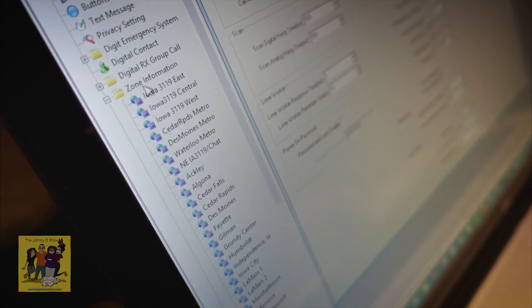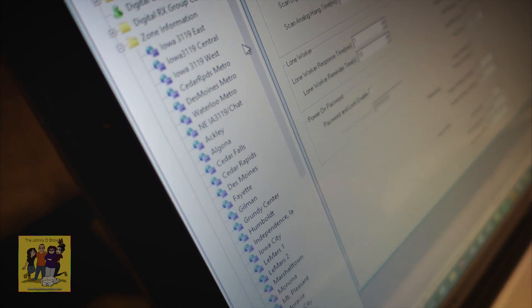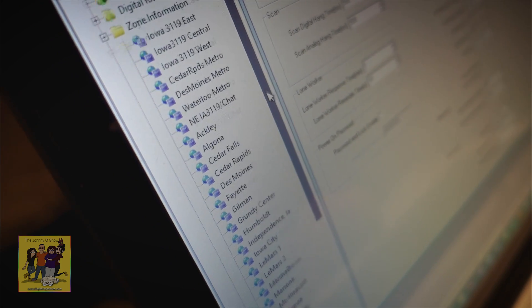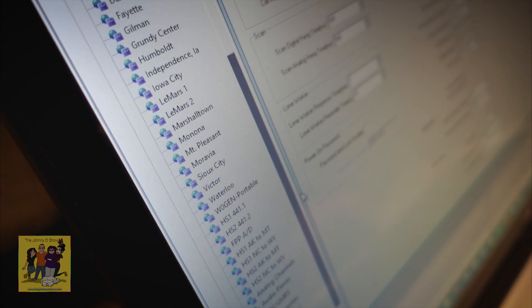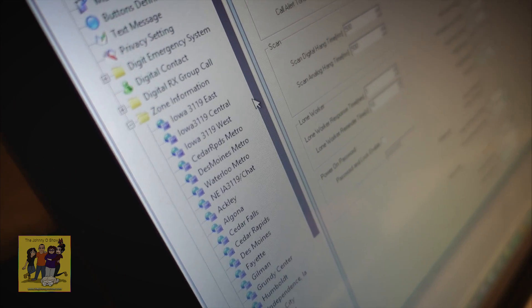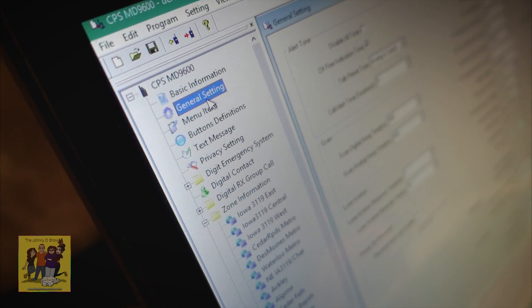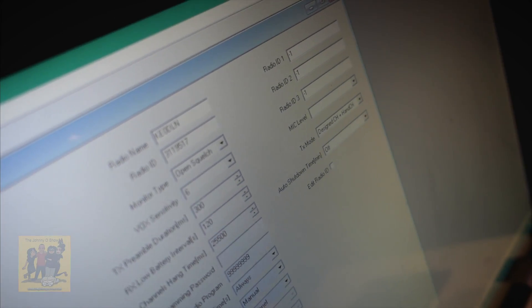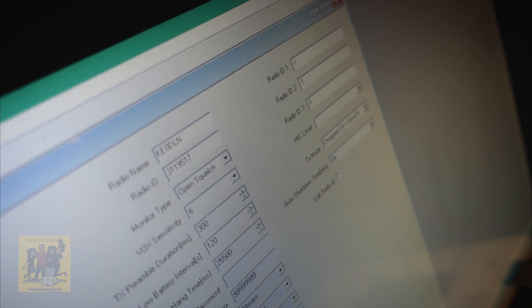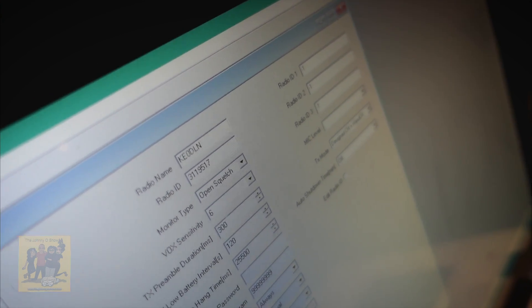Now you can see, in this little window here under zone information, he's got all the repeaters programmed in from when he previously owned the radio. If you go now to the general settings menu up at top, you're going to see the call sign and the radio ID number. So Britton has to get her DMR ID number.